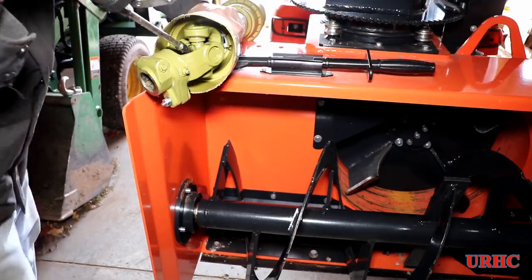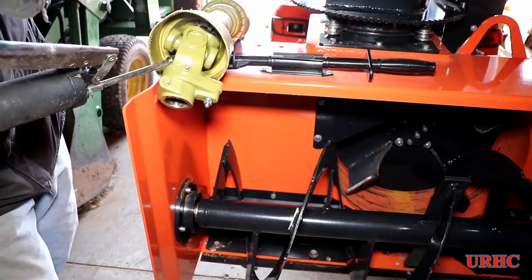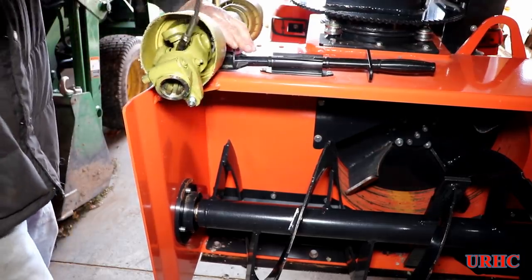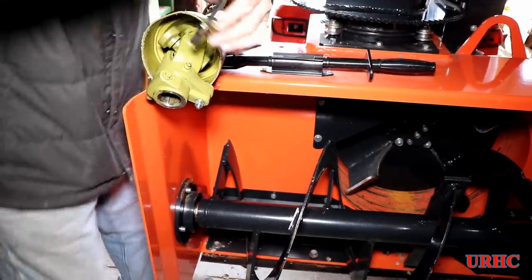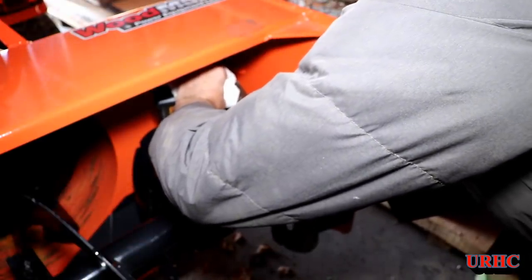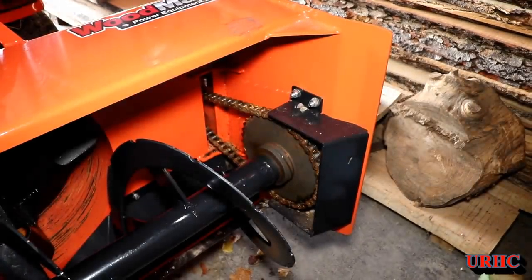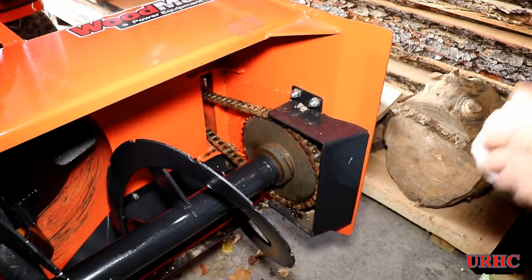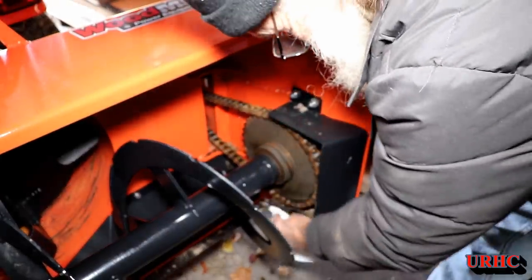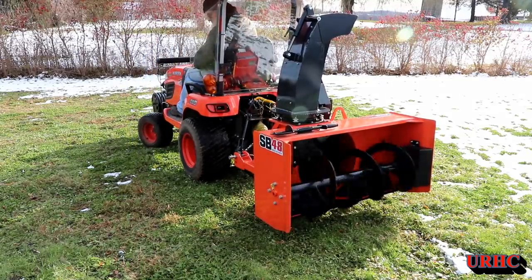With the snowblower on, it's time to check all the gear oil in the gearbox and grease all the fittings — all the U-joints have to be greased, plus a couple other grease fittings on the end of the auger. I'm putting some barn chain oil on the actual drive chain, just pouring a good amount on there. It's a little messy, but I got it on. I was a little worried about snow or rocks getting in there last year, but there wasn't one problem with it.